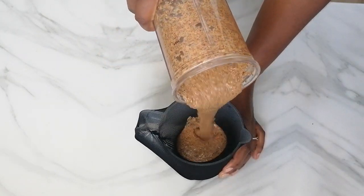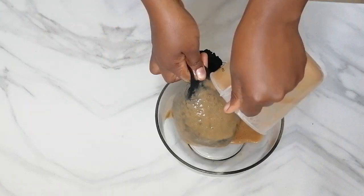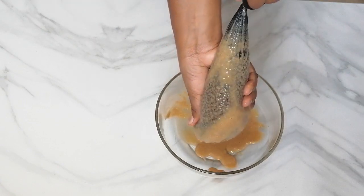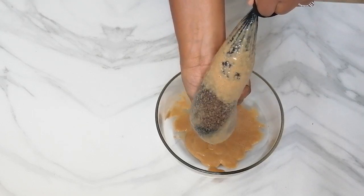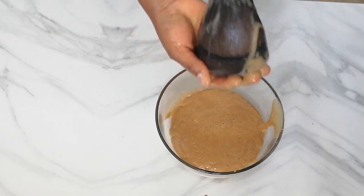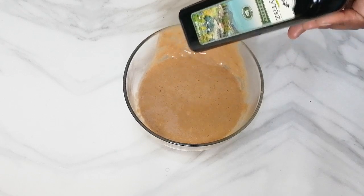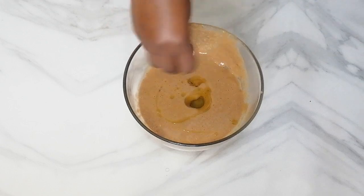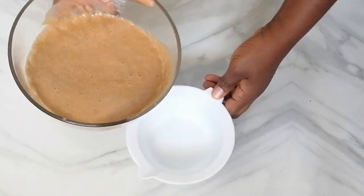Next I'm going to strain again, this time using my stocking cup, squeezing it to get my conditioner. Then I'm adding olive oil — olive oil nourishes and also conditions the hair to improve its quality. I start to mix everything together and then transfer it to my applicator.